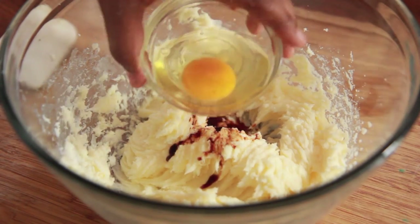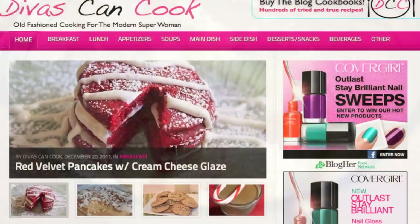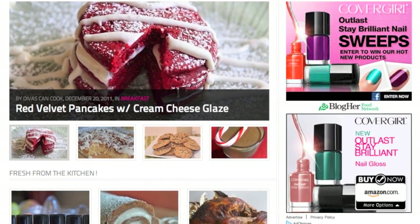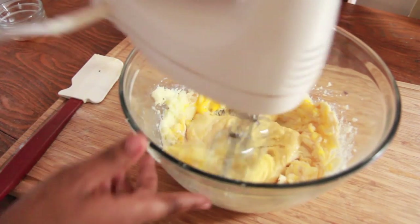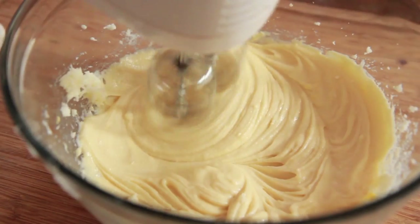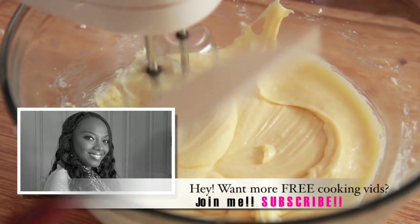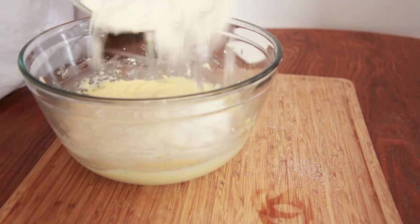Now we're going to add in some vanilla extract, and I have an egg here that is room temperature. Don't forget you guys, you can find this recipe with all the instructions, the measurements, all that good stuff on my blog, TheWiskingCook.com, with a ton of other recipes, so go check that out. I'm just going to mix this up to combine the eggs and the vanilla extract. Be sure to scrape down your bowl as you mix. And if you're enjoying this recipe, please be sure to give me a thumbs up, comment, subscribe — I love all that stuff.